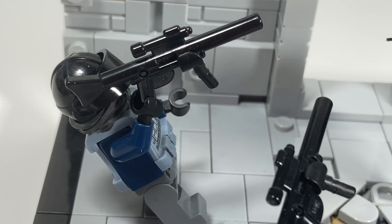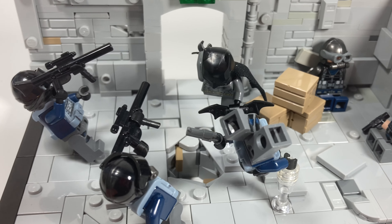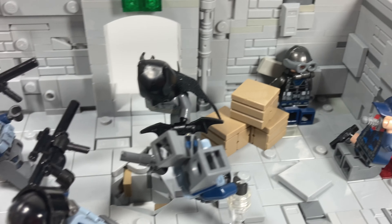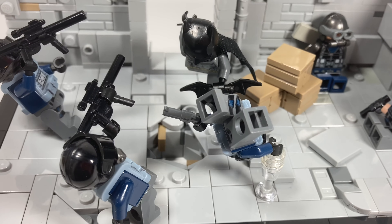Once again we have the thugs. I didn't really care to make perfectly accurate thugs with at least five of them, so I just decided to represent it with these figures. I still think it serves its purpose and I'm very proud of it.